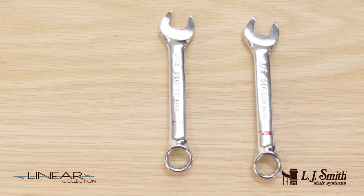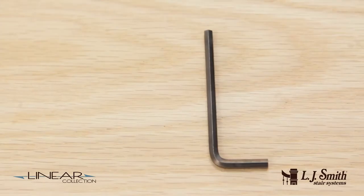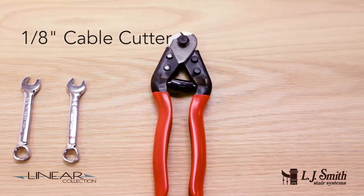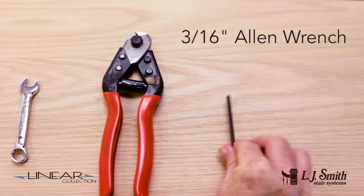Only three tools are needed to install our Linear Collection cable system: two 3/8 inch open end wrenches, a 1/8 inch cable cutter, and a 3/16 inch Allen wrench.